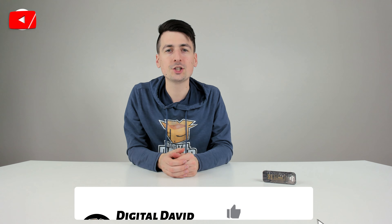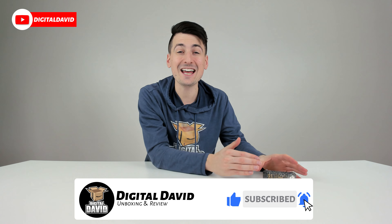Hey everyone, Digital David here. Today in this video, I'm going to be checking out the 10G Tech 10G Base SR SFP Plus transceiver.